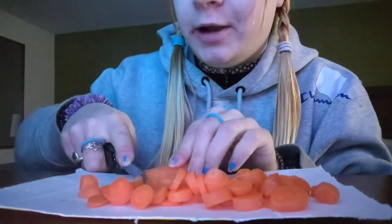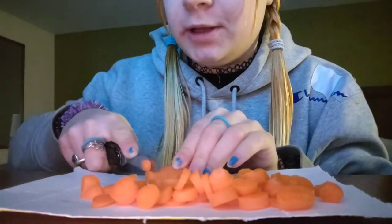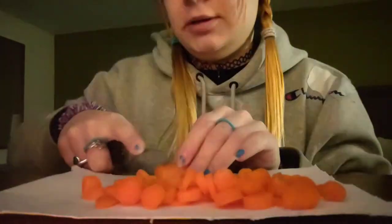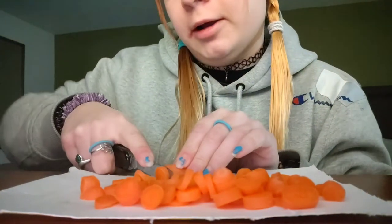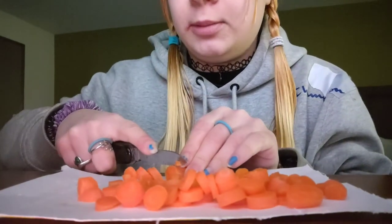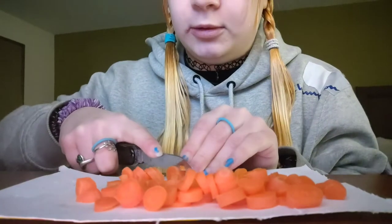Also wanted to mention: make sure you wash your hands before you start, or if you touch your hair or anything else, try to remember to wash your hands in between. I just tied back my hair and had to wash my hands again — especially if you're going to be sharing it with someone.